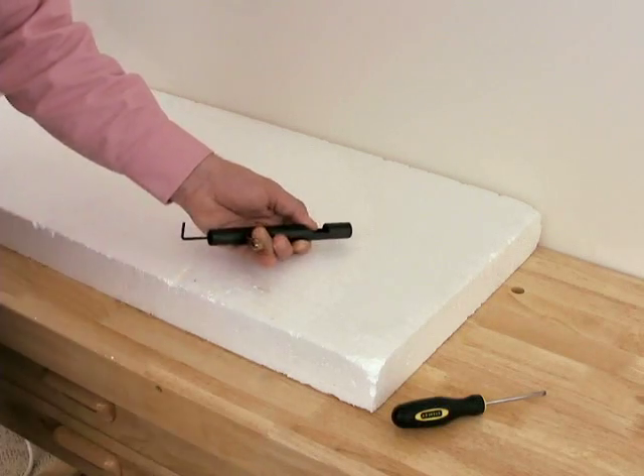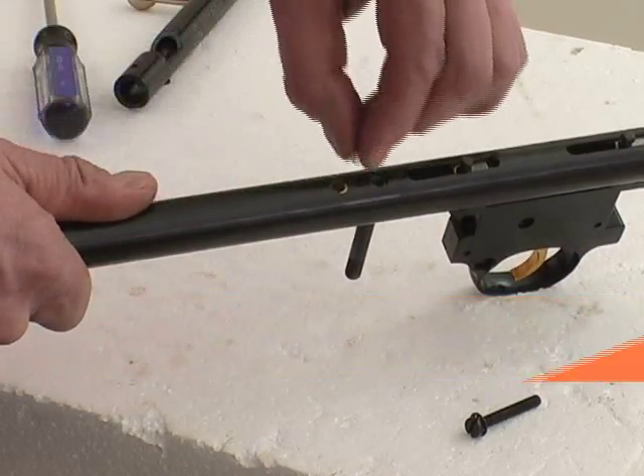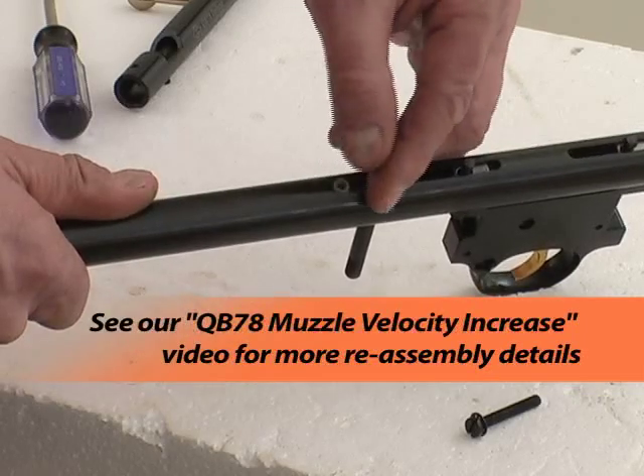Test operation. That's it! Just reassemble the gun, test, and you're ready to enjoy the benefits of all that increase in muzzle velocity. So now your QB78 has the power of a tuned gun and you can tell your friends that you did it yourself.